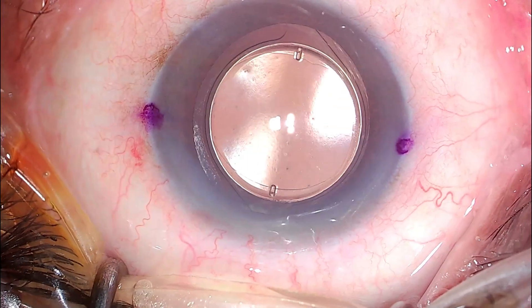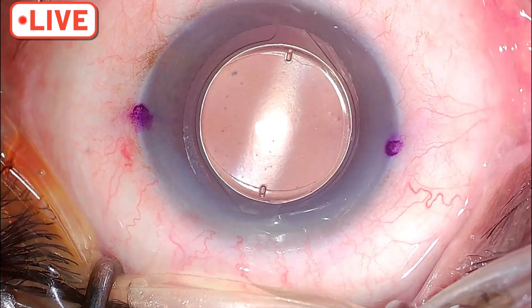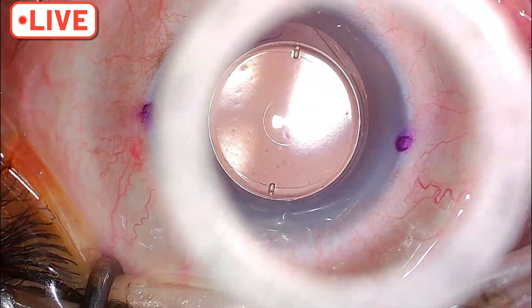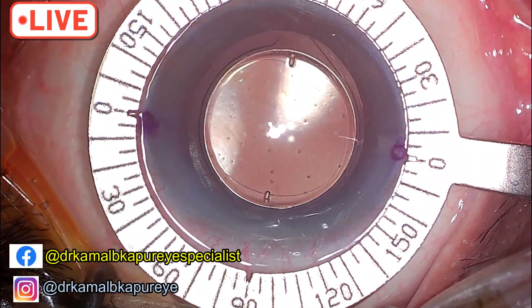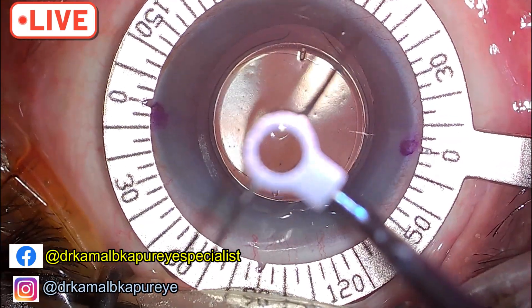Toric IOL redialing. This patient had required the toric IOL at 65 to 70 degrees — I believe it was 70 degrees — and the IOL has probably rotated, so I am planning to mark my 70 degrees here.